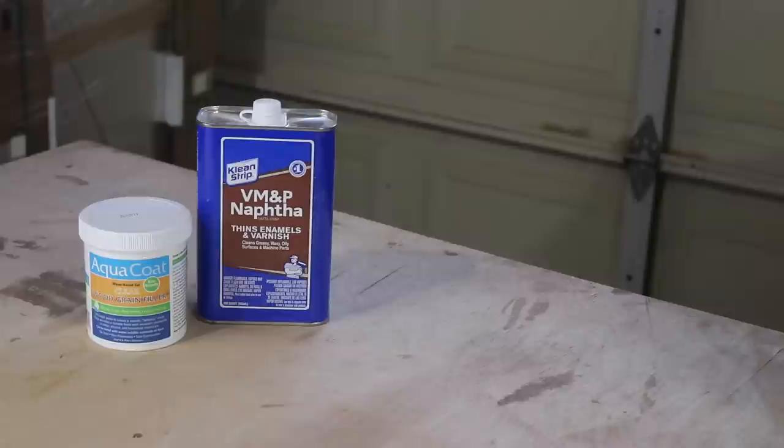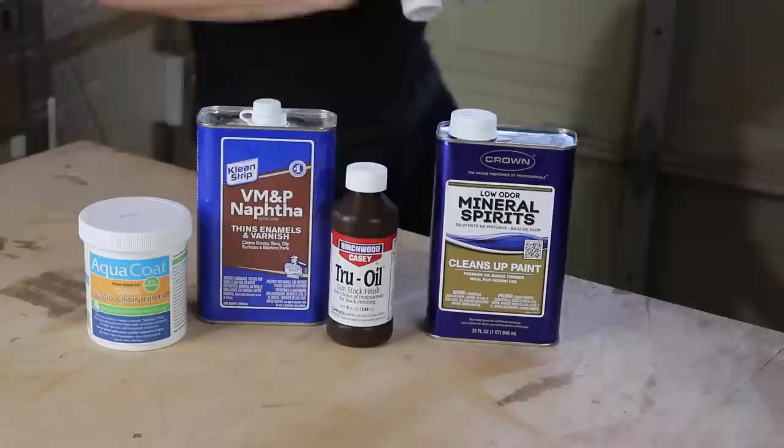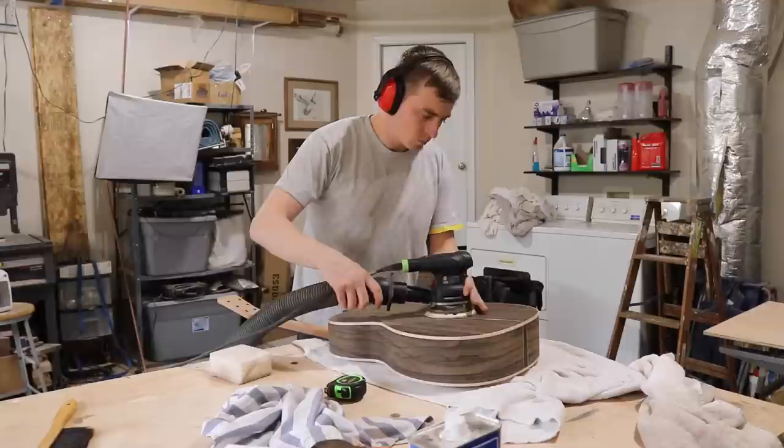I'm going to be using several different products in this video, so I figured I'd explain all of them before I get started. I'll fill the porous woods with aqua coat water-based pore filler. Then I'll wipe the guitar down with naphtha to clean it. Then I'm going to rub on true oil gunstock finish thinned with mineral spirits. And then I'll polish it with Stew-Mac polishing compound. I'll put links to all this stuff in my video description.